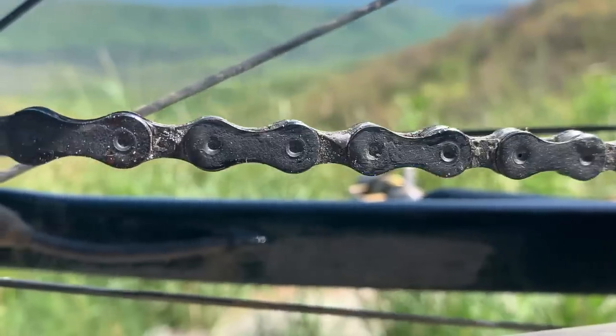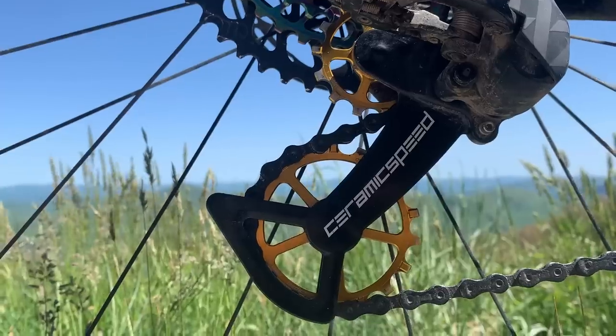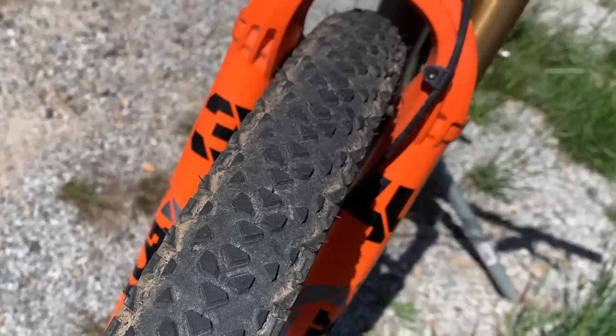To continue with the marginal gains theme that I've had going for the last couple videos, I'll get into some of the marginal gains that I employ on this bike to gain a little bit of an edge, including which chain wax and method that I use, ceramic bearing upgrades, tire selection, and more.